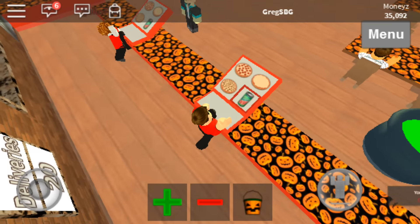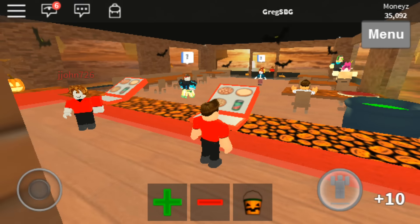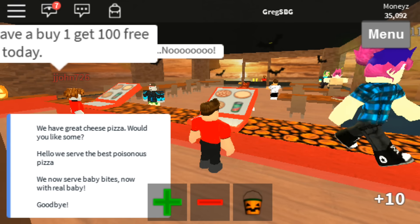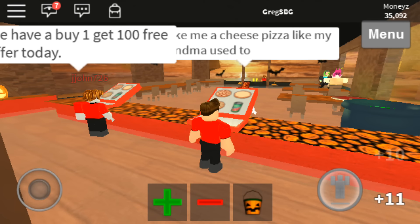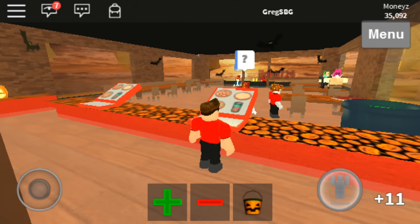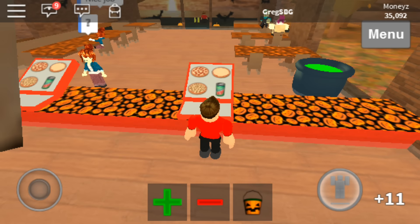Oh that's nice, can't see. Hello, hello, hello there we go. Let's see — we have great cheese pizza, would you like some? Hello, we serve the best. Yeah, would you like some cheese pizza? Okay. Oh there we go, oh look, I did it! I did it!